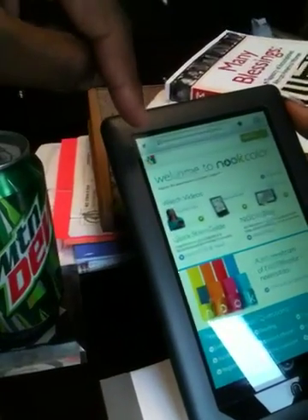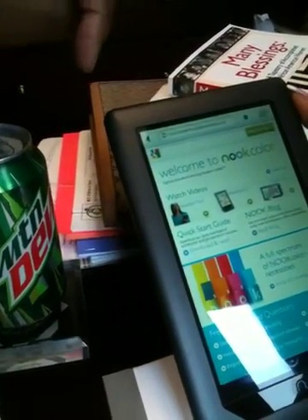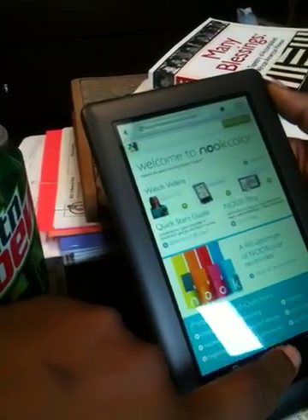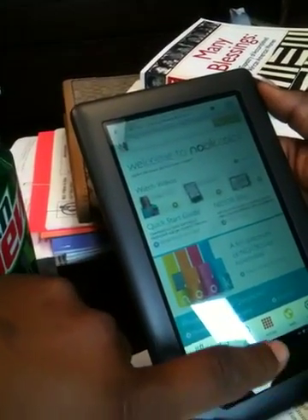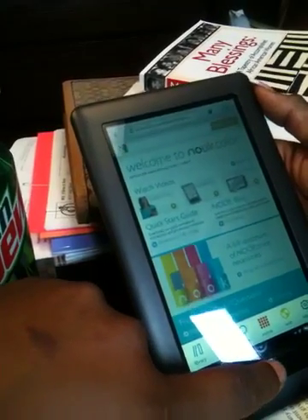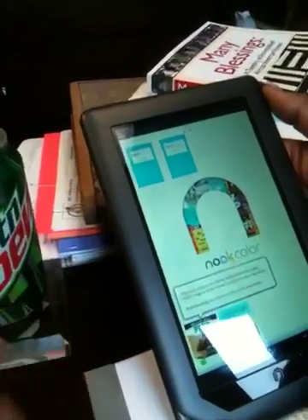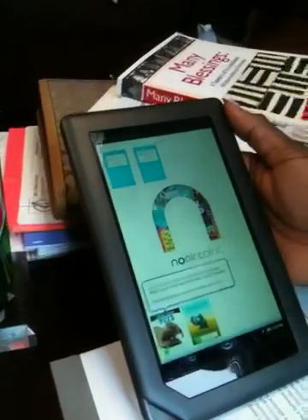You can literally go online using the web browser feature right there. So the Nook Color is pretty decent. The price is $250 — but that's all they give you. This is it. These are all the features.